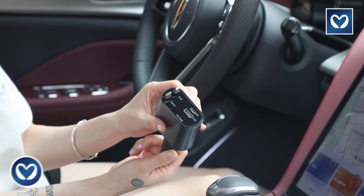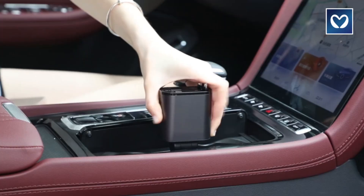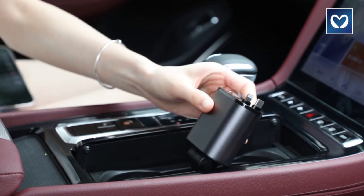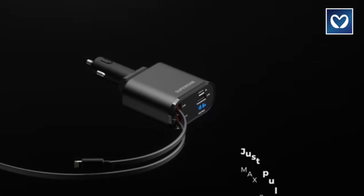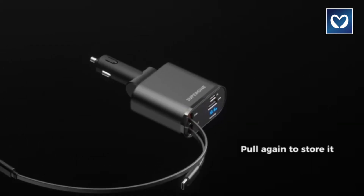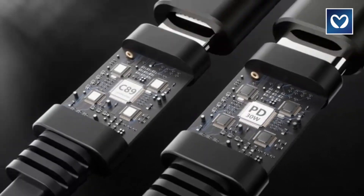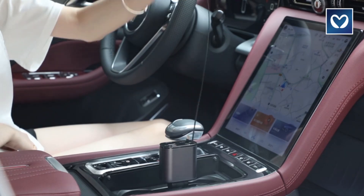Retractable car charger: the four-in-one car fast charger boasts connectors for both iPhone and Android Type-C cables, ensuring compatibility for both drivers and passengers. With added features like a 2.4A USB port and a 3.2A PD port, it accelerates charging beyond standard ports, catering to the needs of four users simultaneously.